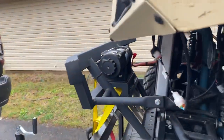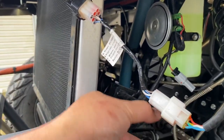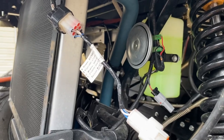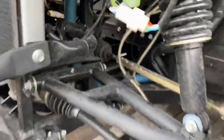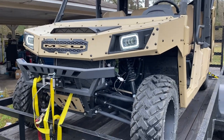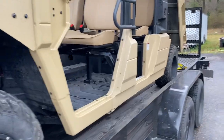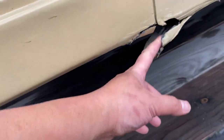Why would a manufacturer let something like this go out the door, tell them it's ready for pickup, and leave crap like this? Look at this — big pile of junk. Don't ever buy this junk, because you're not even going to get your money back. Look at this crap.